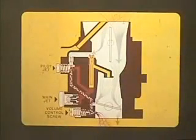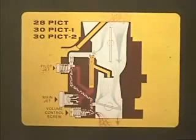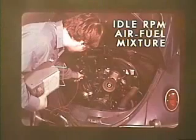We're talking about the idle speed adjustment. So whether you're working with a 28-PICT, the 30-PICT-1 or dash 2, the 30-PICT-3, or even the 34-PICT-3, it's the idle speed adjustment that brings the Volkswagen engine up to full, smooth efficiency. And that efficiency is based on two factors: the idle RPM and the air-fuel mixture.